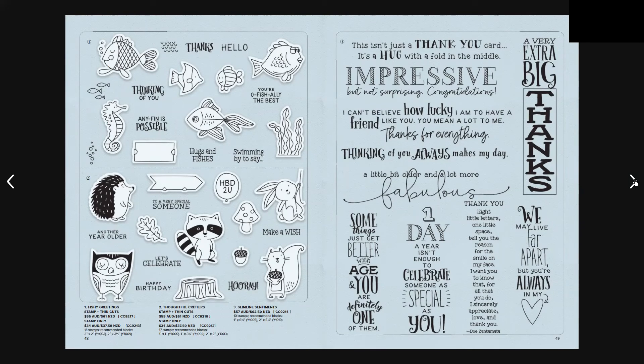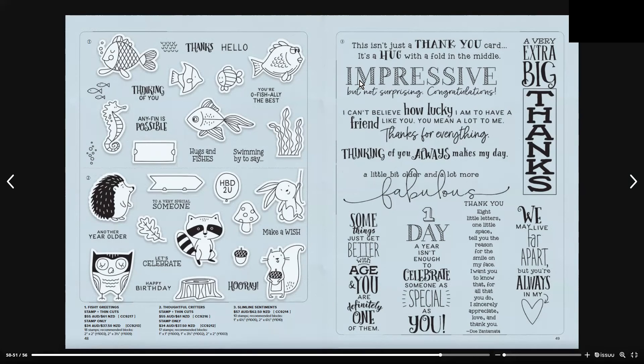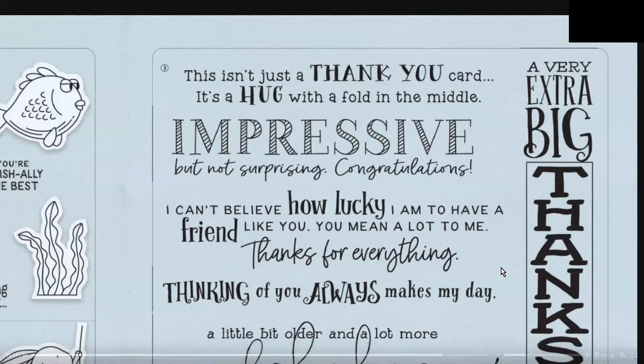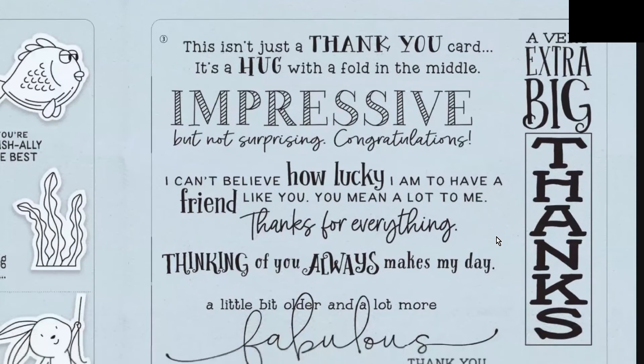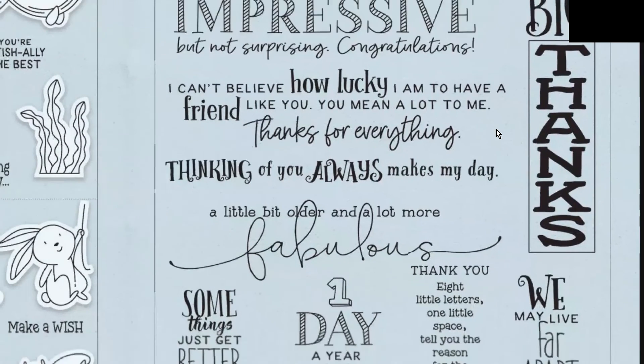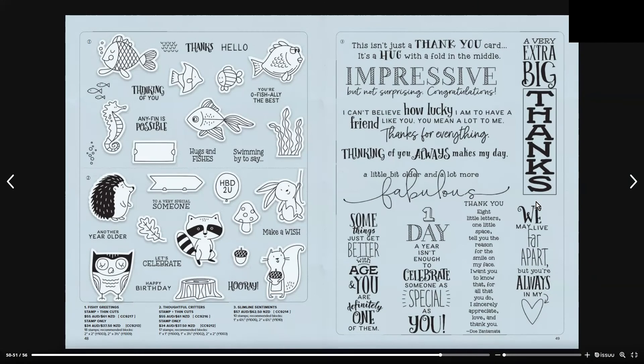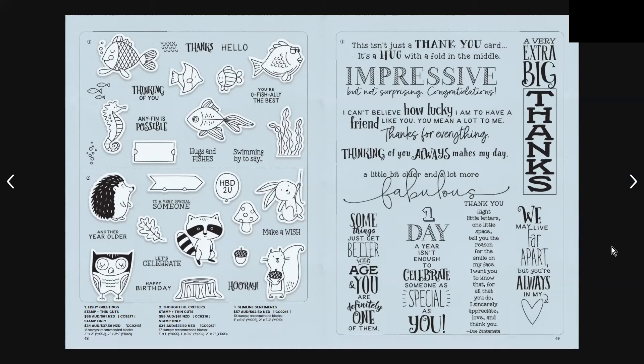Number three on page 39 is the Slimline Sentiments, which includes 10 stamps. It is $57 Australian and $62.50 New Zealand.